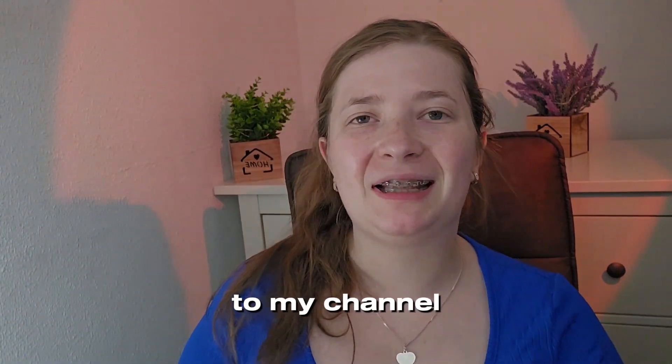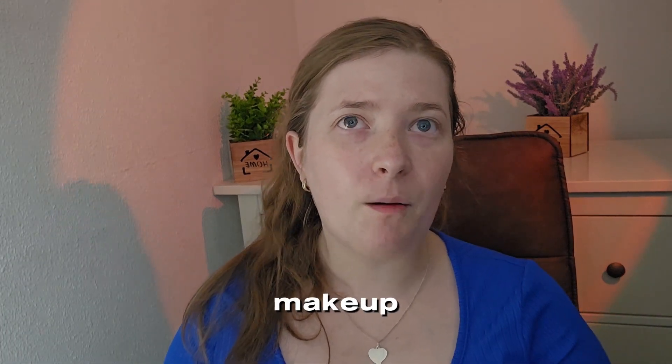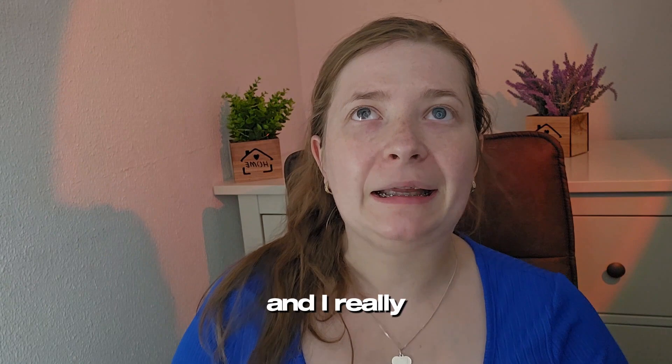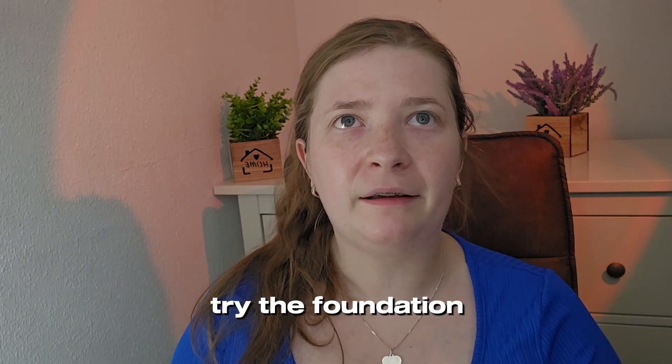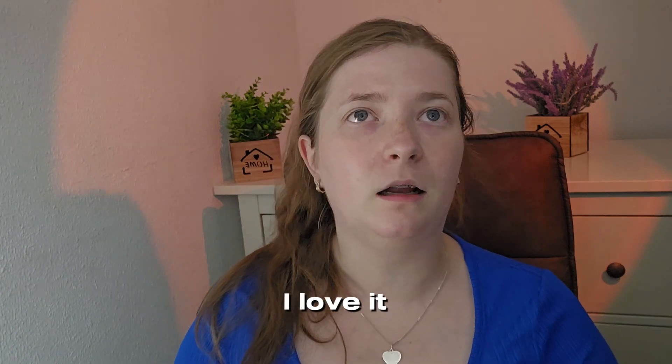Hi everyone, welcome back to my channel. This is such an exciting video because I just ordered some Amuse makeup — Korean makeup — and I really wanted to try their foundation because I used the Laneige one and it's amazing, I love it.